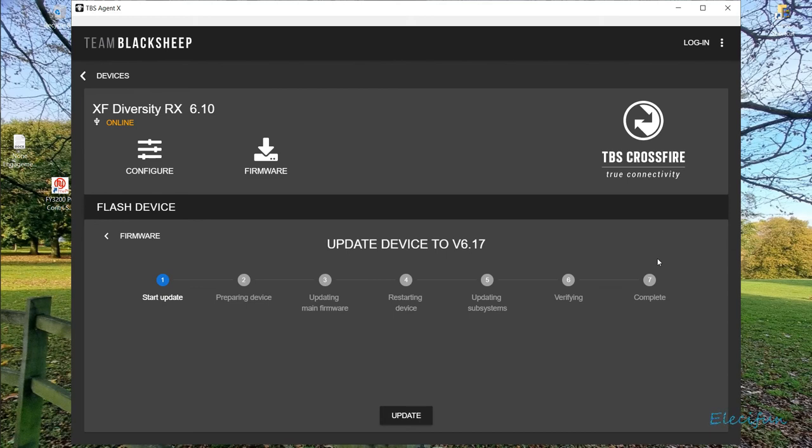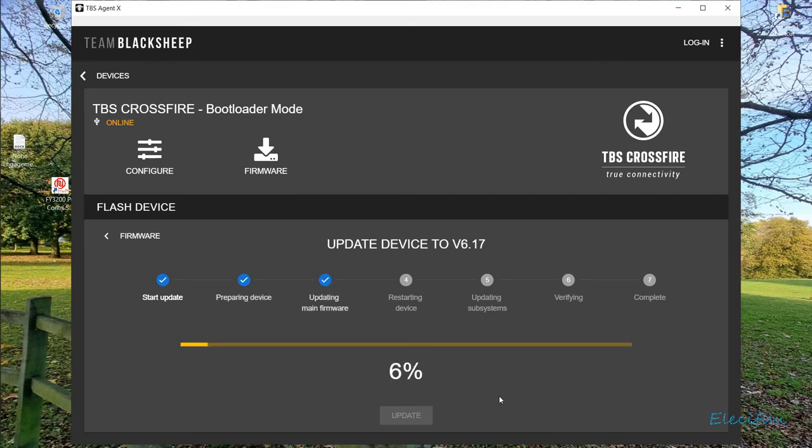It just goes to show how simple the process really is for updating these things. Even if you're using it over the air, it's exactly the same thing - apart from when you plug the radio and plug your receiver, it will start doing the update for you once it tells you there's an update available and asks you to confirm. So I'll leave that going and drink my coffee while it runs - it shouldn't take too long at all.